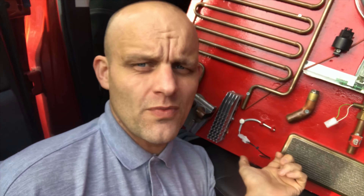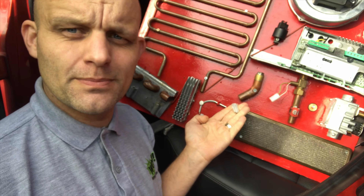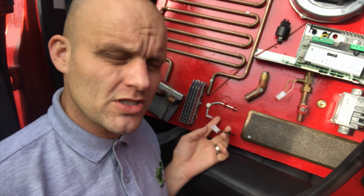Here you've got your hot water NTC. If you think it's faulty, move it a centimetre and see if it starts working again. It should read 12,000 ohms at 25 degrees. Whenever you check NTCs, always remember to disconnect them so you're doing a resistance reading on the actual component, not the whole PCB and wiring harness. Again, 12,000 ohms at 25 degrees.